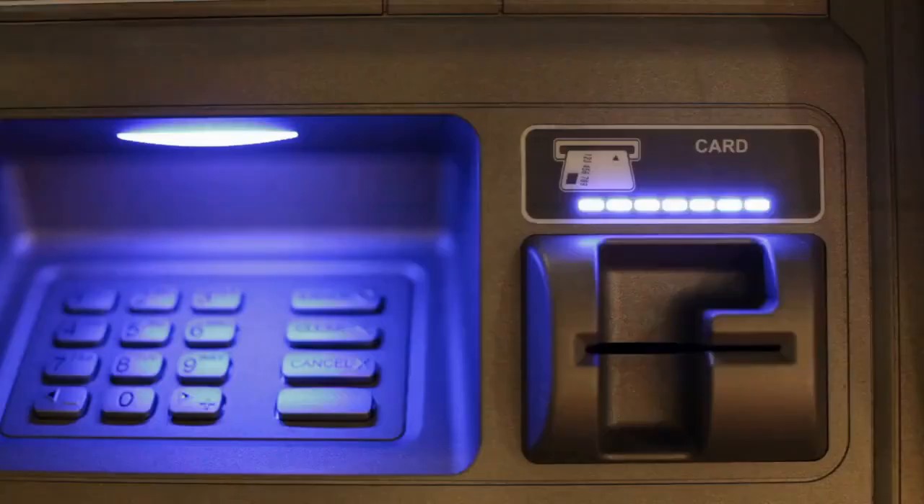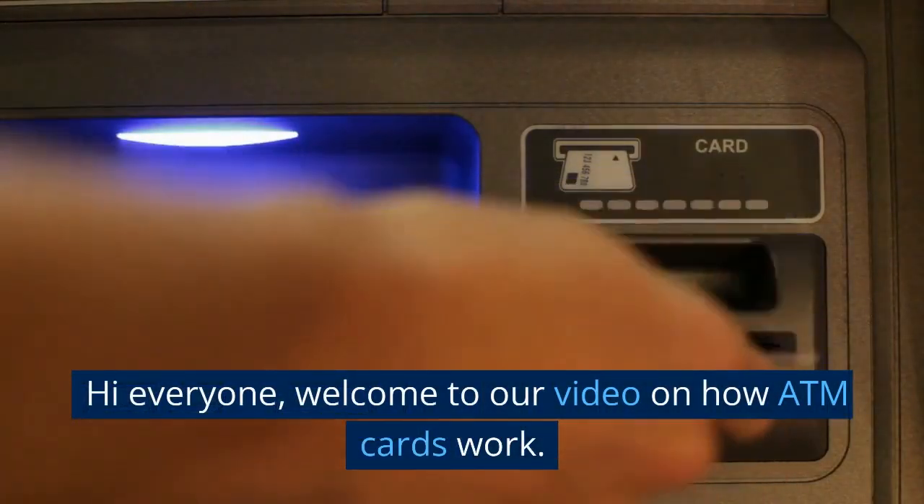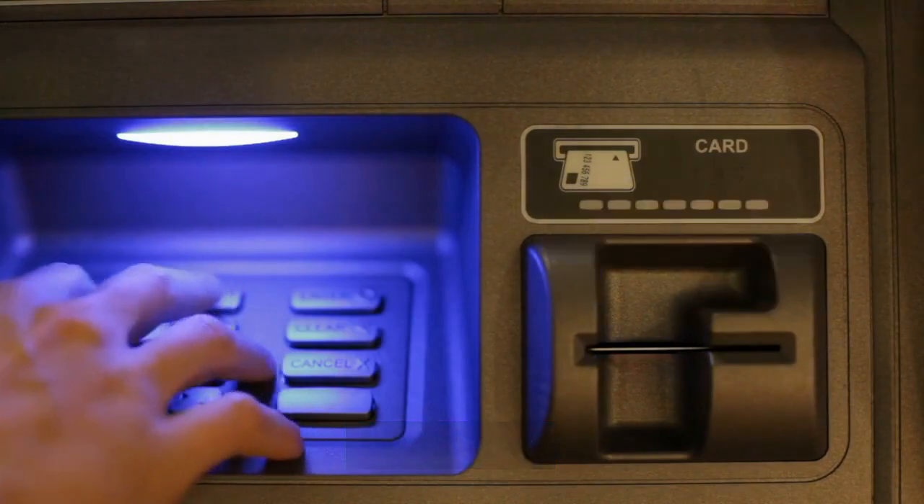Another day, another story. Hi everyone, welcome to our video on how ATM cards work.